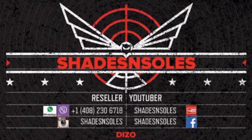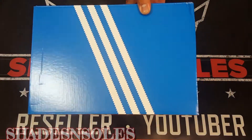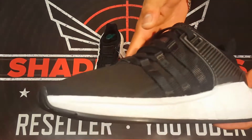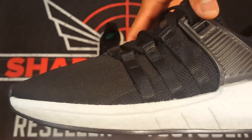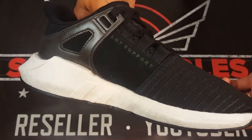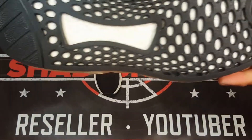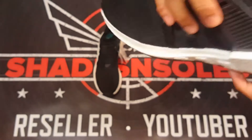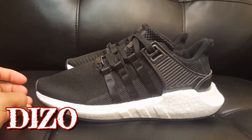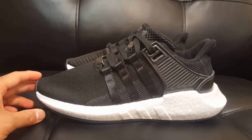R.I.P. to the competition. Hey, what's good guys, your boy Durchelle and we're back again with another video. Today we're going to be talking about the EQT 9317 Milled Leather. We'll get to it in a little bit why they're called such.